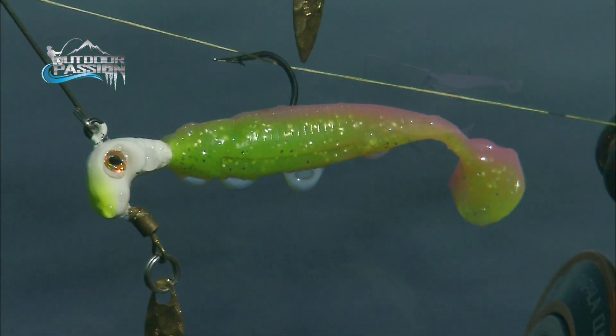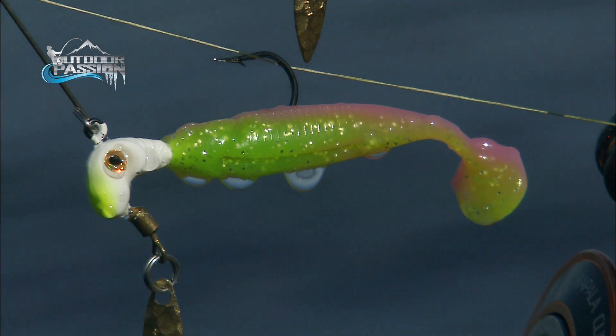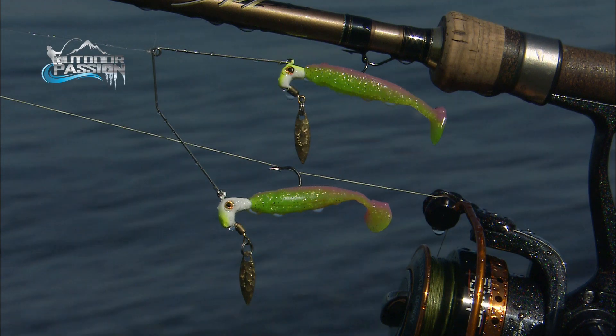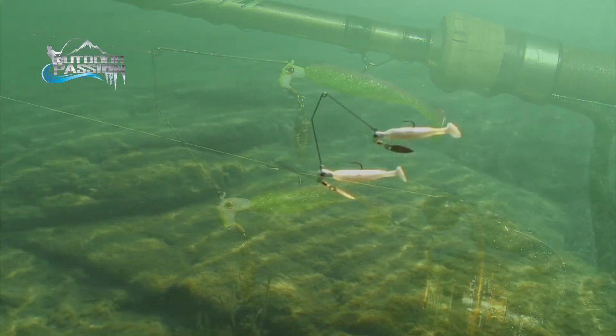You have daichi hooks — ultra sharp — so you don't need to set the hook real hard. This lure doesn't need a snap swivel or swivel; you tie your line directly here and just cast it out.